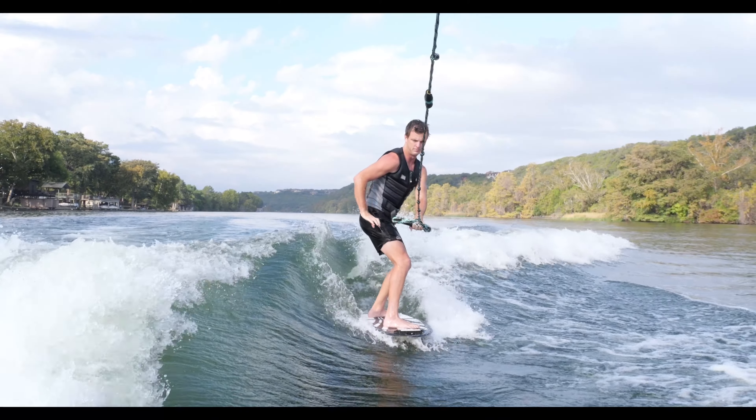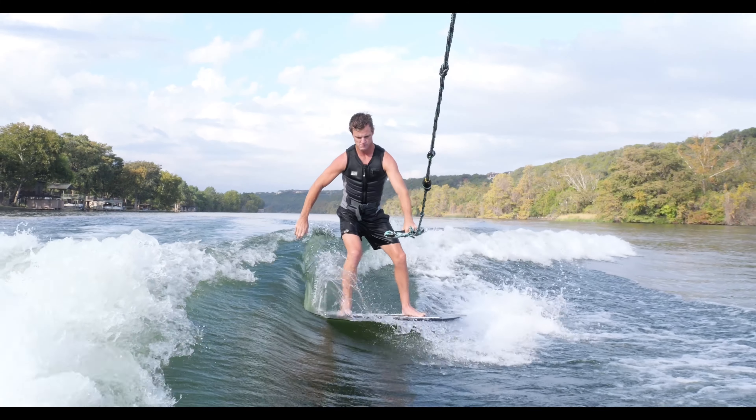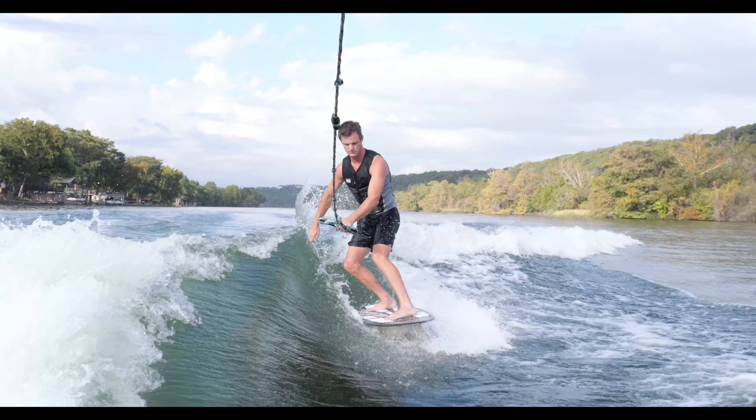The first thing I think could be very beneficial to help your 360 become more consistent is actually just riding switch with the rope and doing a switch 180 — some of y'all might call this a half cab 180. Hold on to the rope the whole time so you never lose the wave, and just do a nice little switch 180 back to riding regular. Do that back and forth multiple times — high up on the wave, down low, or in the center — so you're comfortable with the second half of the 360 no matter where you are on the wave.